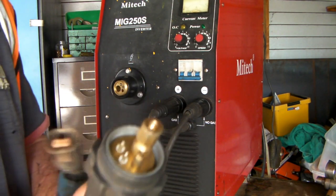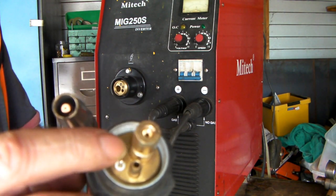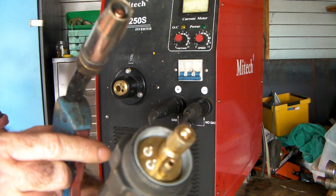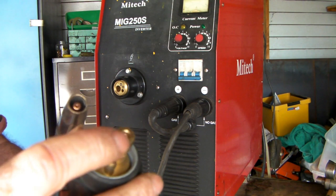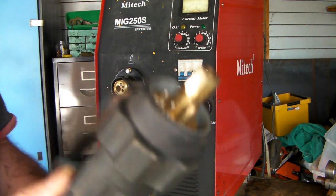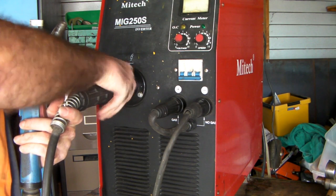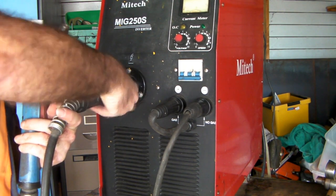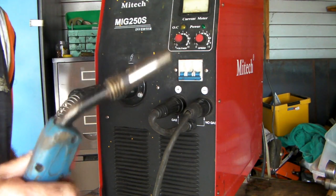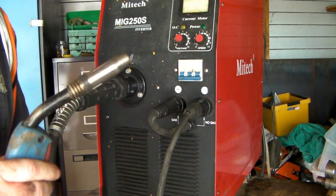So remember I showed you the gun - this is the other end of it. This is a euro fitting - they call them a euro fitting, or these guns a Binzel style gun. You'll see that when you start buying consumables. Euro is European or universal, whatever you like to call it. If you notice, it has a thing here for your switch - those two buttons there go onto here and they operate your switch on the gun, that's what connects your switch. Your wire comes out of here - that coil of wire I showed you. And here is your shielding gas connection. All you do is plug the torch in here like that till it fits and screw up the end, make sure it's tight - and you've got your gun hooked up, piece of cake.